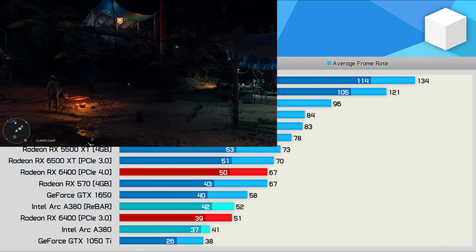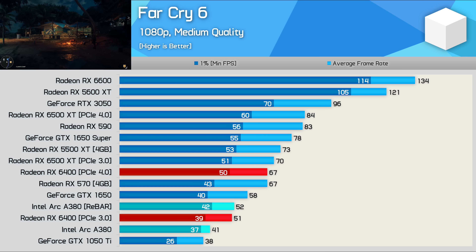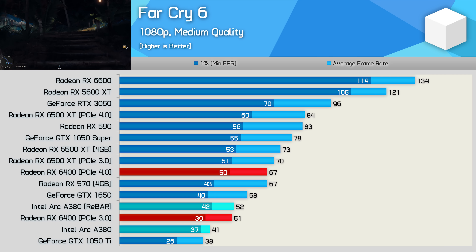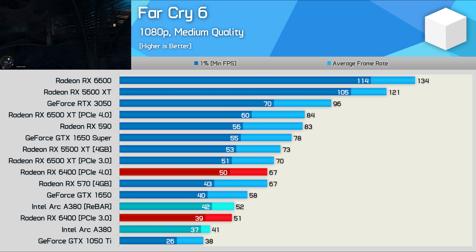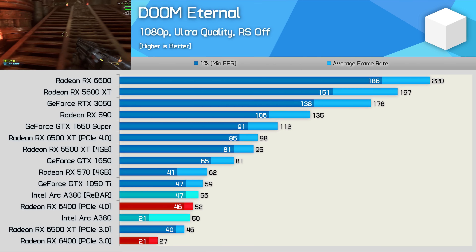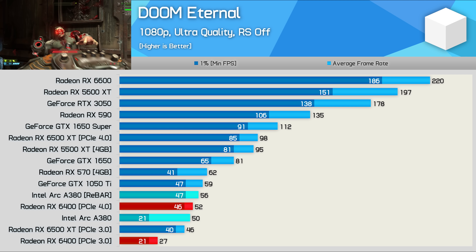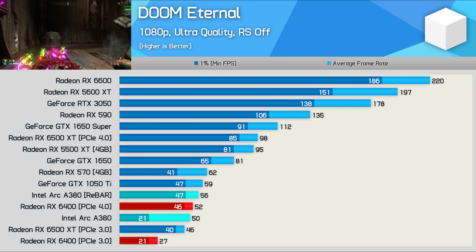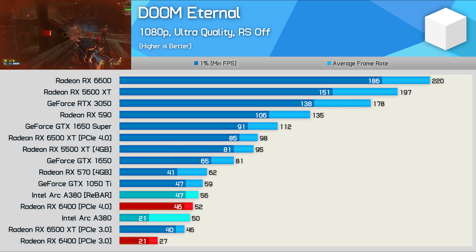Far Cry 6 performance was very lackluster — just 52 FPS on average, less than the GTX 1650, on par with the RX 6400 limited to PCIe 3.0, but 22% slower than the RX 6400 on PCIe 4.0, and 22% slower than the RX 570. Doom Eternal performance was more reasonable: 56 FPS at 1080p using the ultra quality preset is an 8% increase over the RX 6400, though still 10% slower than the old RX 570. The game was playable, which is a huge positive for the A380.